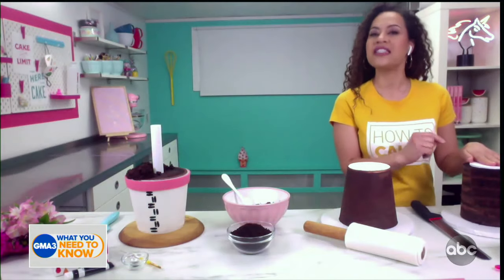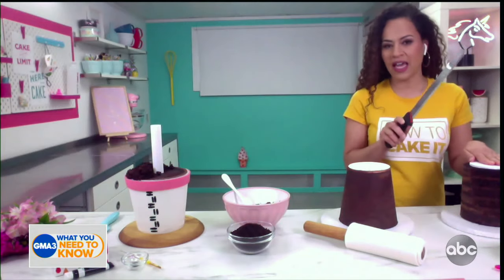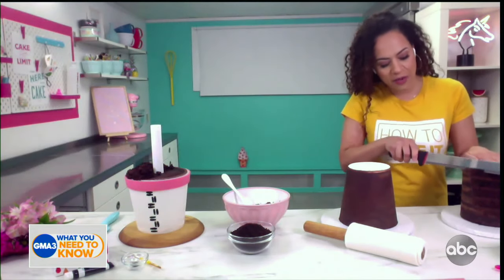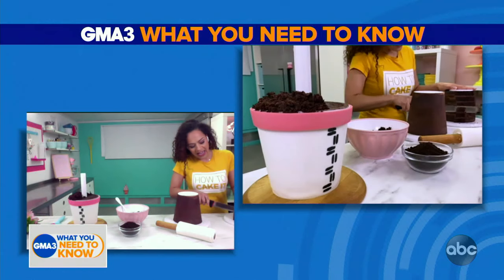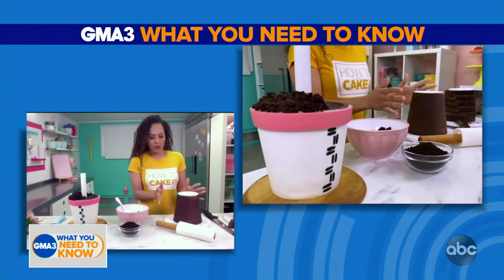I'm going to walk you through it. You would start off by building a pretty regular round cake. There is a secret chamber inside, which means I've cut out holes with a cutter. Then you just take a bread knife or a cake knife and you start to carve an A-line shape — so wider at the bottom.